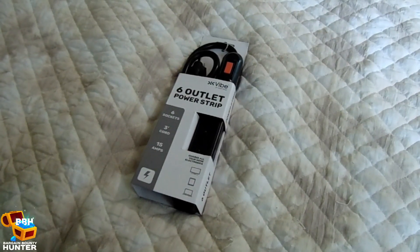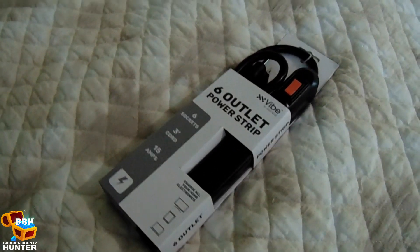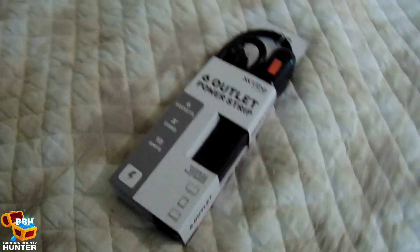I also picked up a power strip at 5 Below ahead of time to help with cable management for my side of the bed, which I'll use in conjunction with the cable management box.